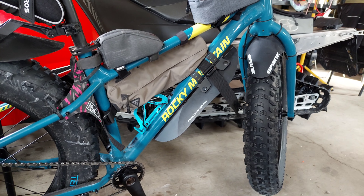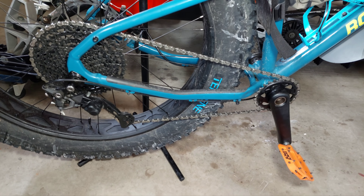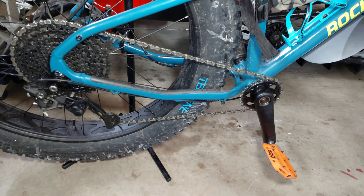The frame in a medium is a bit small for bags. I have never lost a chain on this bike — it's never fallen off once or skipped a gear.